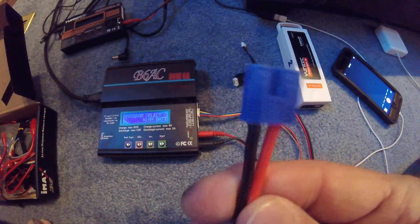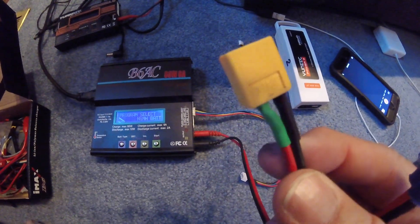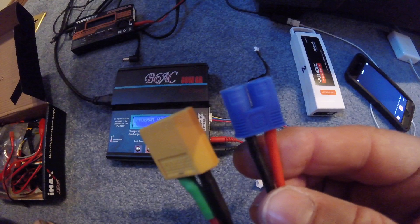Like I showed you, this is the EC3. It's got the same pin configuration as the XT60, so it doesn't matter which one you use. They will both work, and they should have this one with a pigtail at that hobby shop.